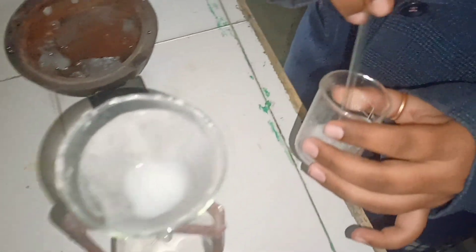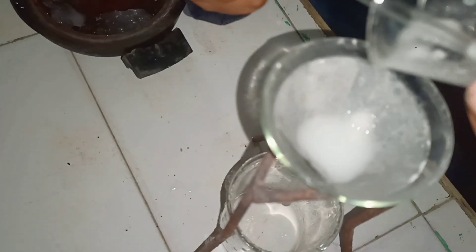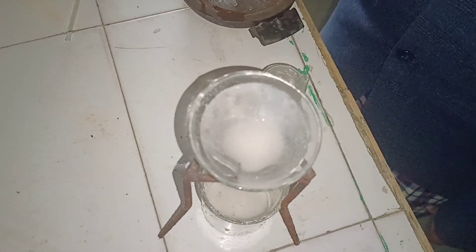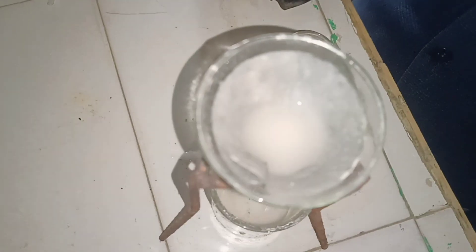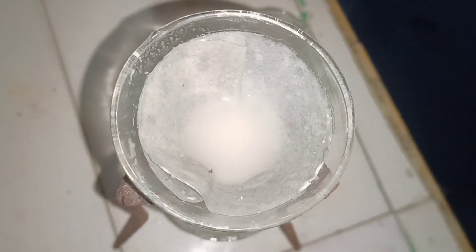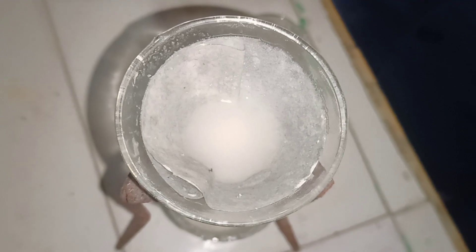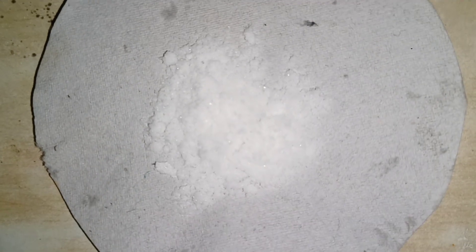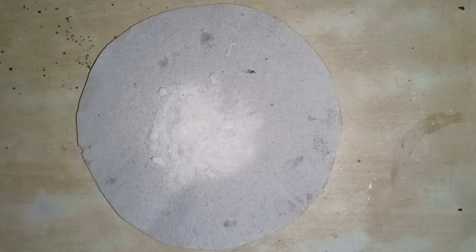We will scratch it with the glass rod. This is our required potash alum. After drying it, we will get the proper fit curry. After drying it, we will get it in this form, and we will be using filter paper to collect it.